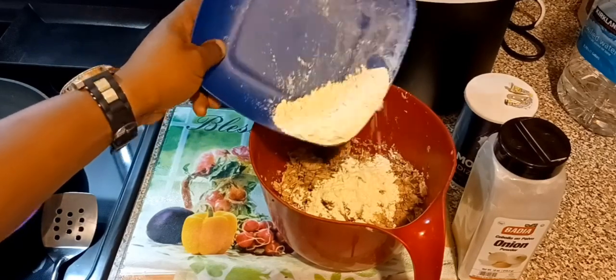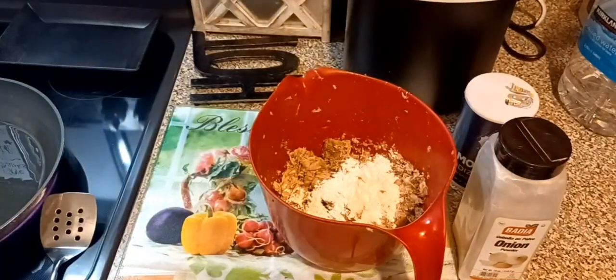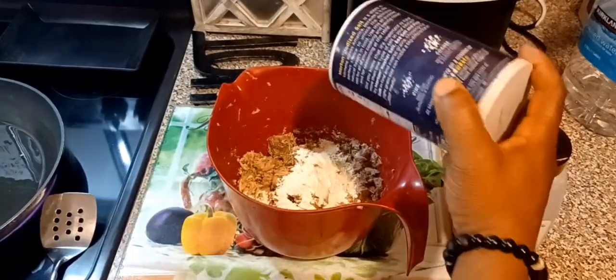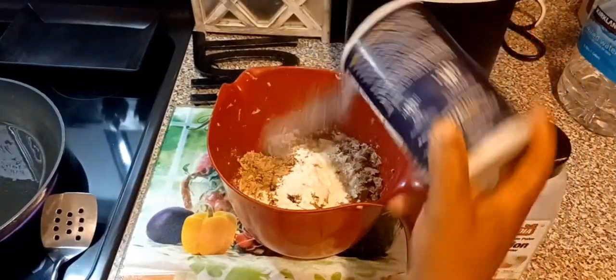We're going to season it with some salt — regular salt — and some onion powder. That's all you need. You do not need egg. That's all you need. Then you're going to oil the pan up with some vegetable oil, just about one-fourth of a cup of vegetable oil. That's all you're going to need fam.